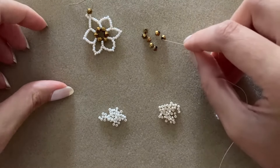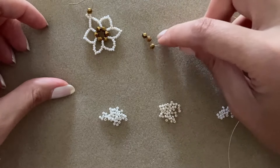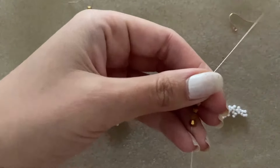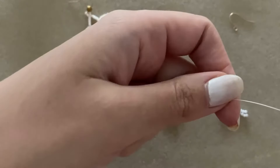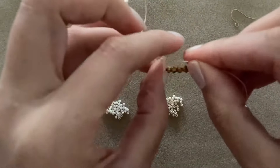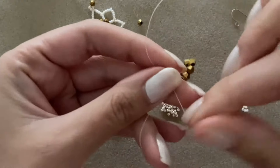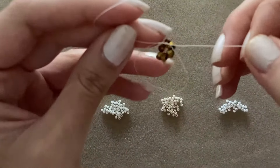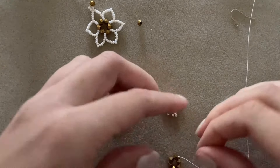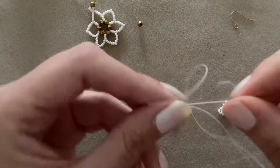To start, I'm going to pick up six of my bicones and take them to the end of my thread. I'm going to leave about four inches and then knot twice. Now you can cut off your tail — this should be very secure. We still have our needle threaded on the other side.